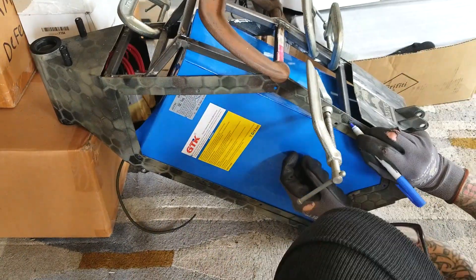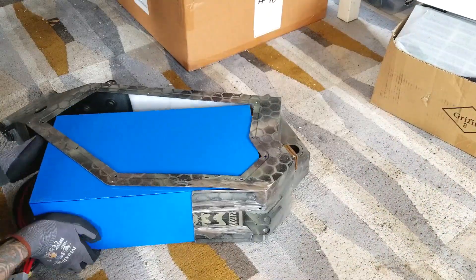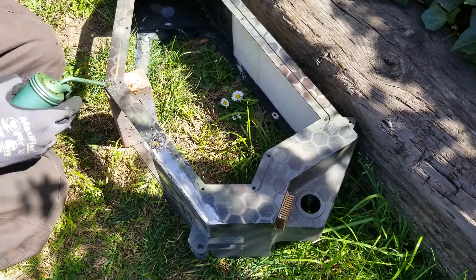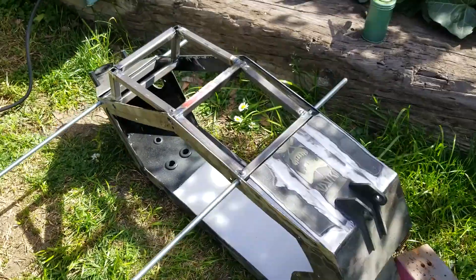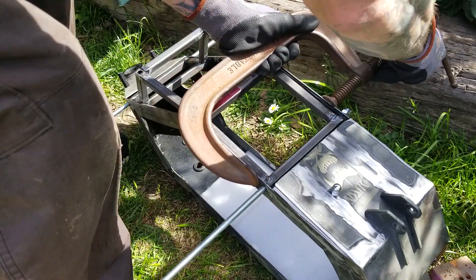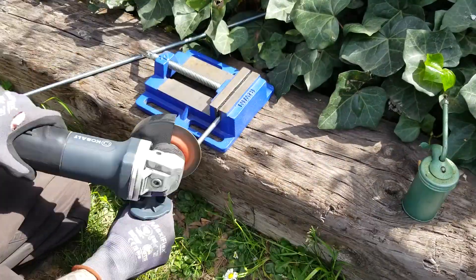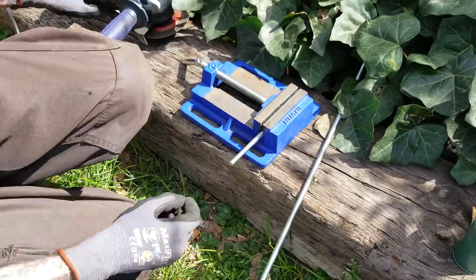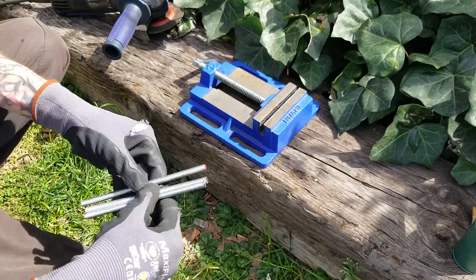The next few holes I make in this frame are very important because they're going to positionally align where this truss is going to sit permanently. If I mess this up, it's going to be even more misaligned than it is naturally. My plan was to have threaded rod going through the square tubing so no matter how much I tightened it, it wasn't going to collapse the tubing. I'm also using acorn nuts for a more finished look, although they do protrude quite a bit out of the sides. This bike is probably going to weigh about 130 pounds so I probably won't be pedaling it too often, but if the acorn nuts are a nuisance while riding I will find a different fastening solution.